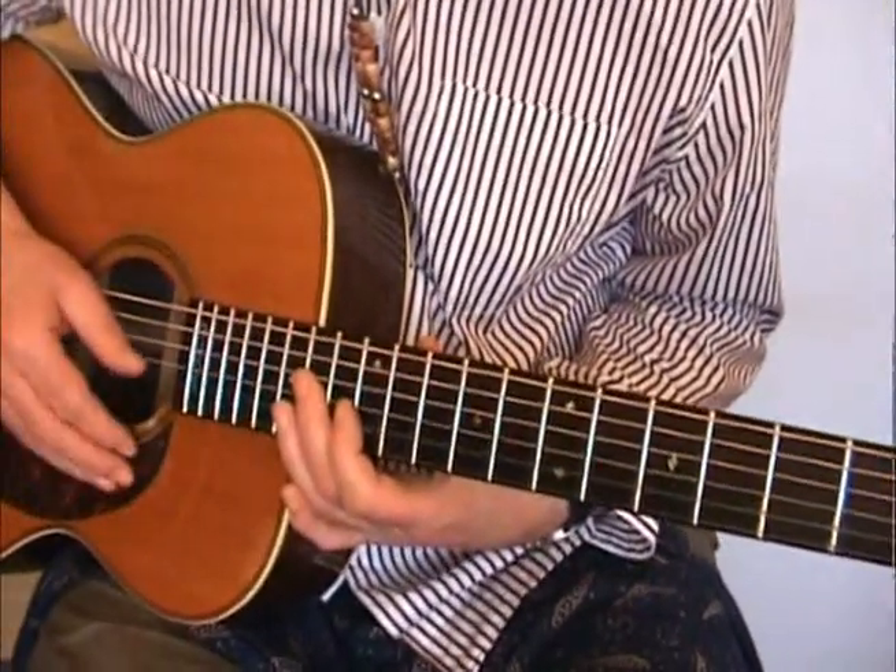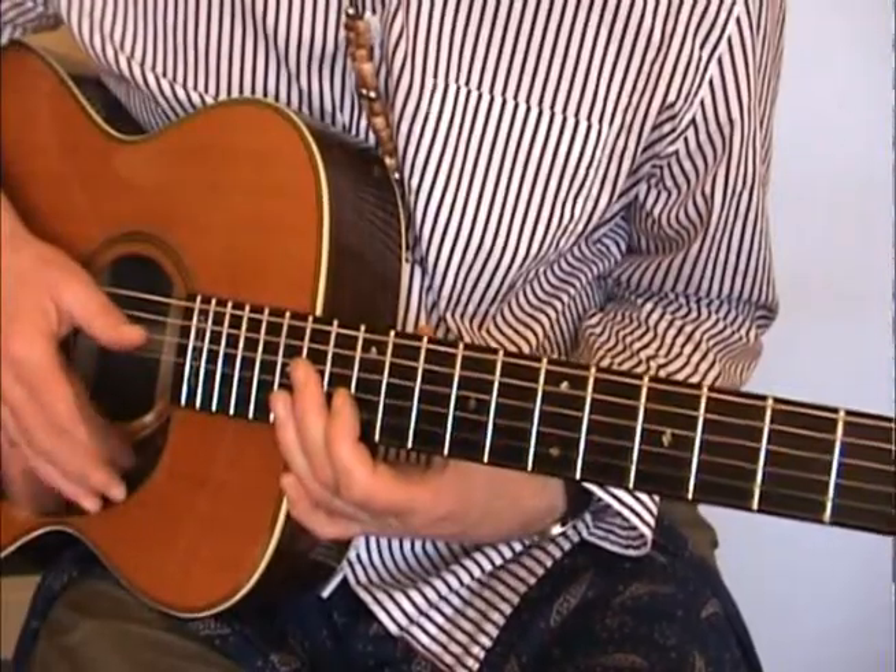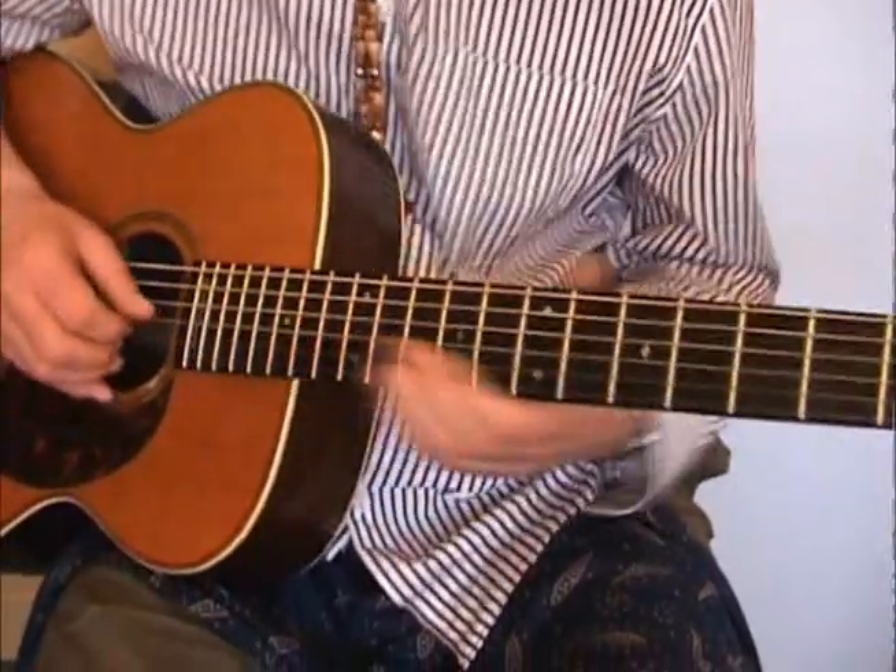I'm going to do you now the beginning of a tune that needs no introduction from me. Here we go.